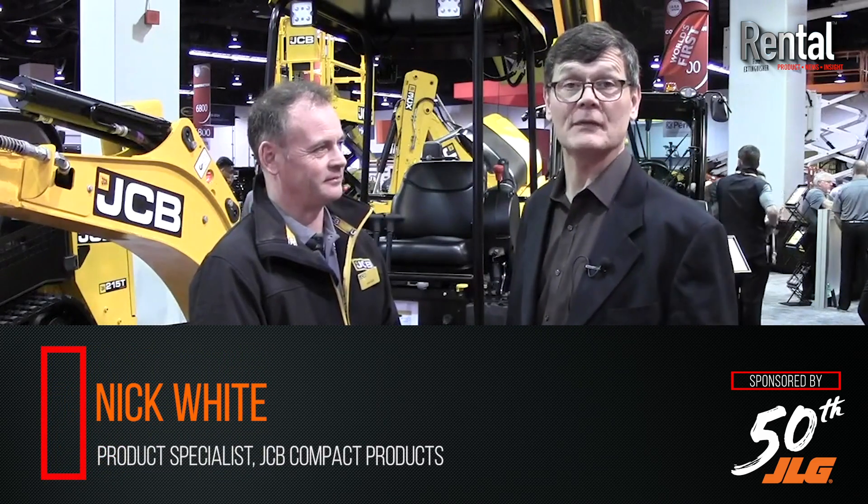Hi, Larry Stewart here with FordConstructionPros.com. Welcome to Anaheim, California, the rental show, ARA. Meet Nick White. He's a product specialist for JCB and their excavator lines, their compact excavator lines.